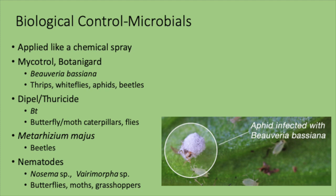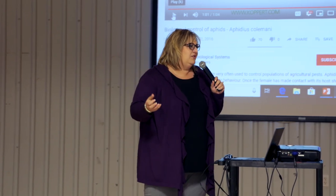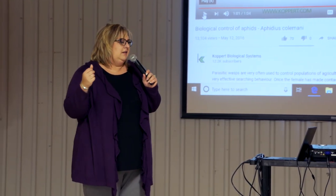Nematodes are sometimes lumped in with plant pathology. There are a couple of nematode strains — you may have heard of Nolo Bait, a nematode that affects grasshoppers. Nosema and Vairimorpha are others that affect certain butterflies, moths, and grasshoppers. We typically reach for BT when dealing with butterflies and moths. By planting those insectary plants to draw beneficial insects in, you probably never even know they're there — they don't want to sting you; they want those aphids.